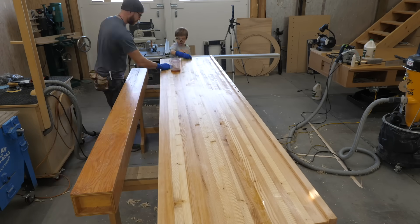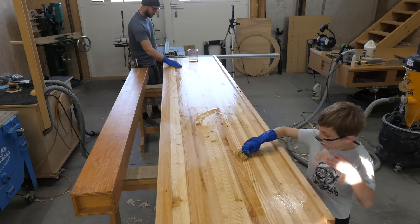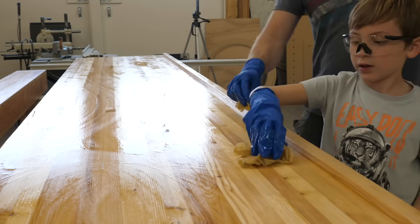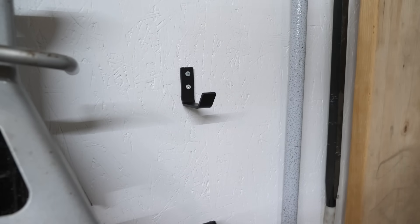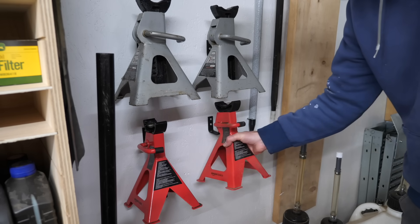More boiled linseed oil for the top — don't get too picky, any oil will do, this is just what I had on hand. Always a pleasure when the shop apprentice makes an appearance, especially when he wants to help. Here's another organization tip: these hooks are specifically made to hang jack stands — up and off the floor, out of the way, and easy to get to. What more could you want?